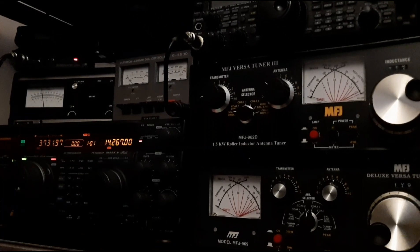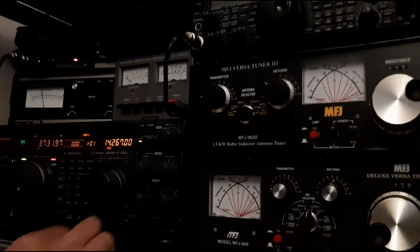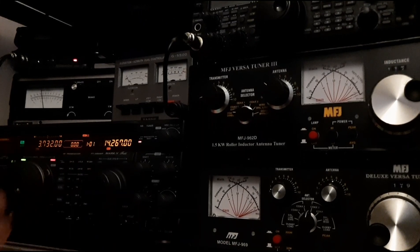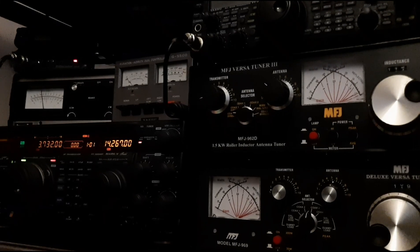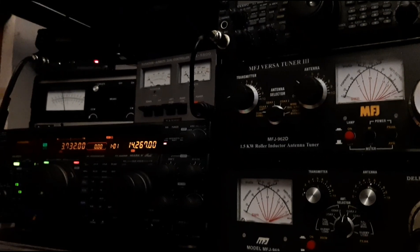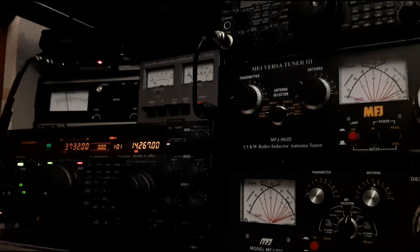Germany 4 Alpha Radio Italy, CQ contest. Germany 4 Alpha Radio Italy. So that's a Leicester station. Mexico Zero Alpha Bravo Tango — 5-9, Italy Oscar 7-0 Victor Japan. Okay, thank you for that. You're 5-9 Juliet Oscar 0-0 Alpha CN. Thank you, and 73. QRZ, Germany 4 Alpha Radio Italy.